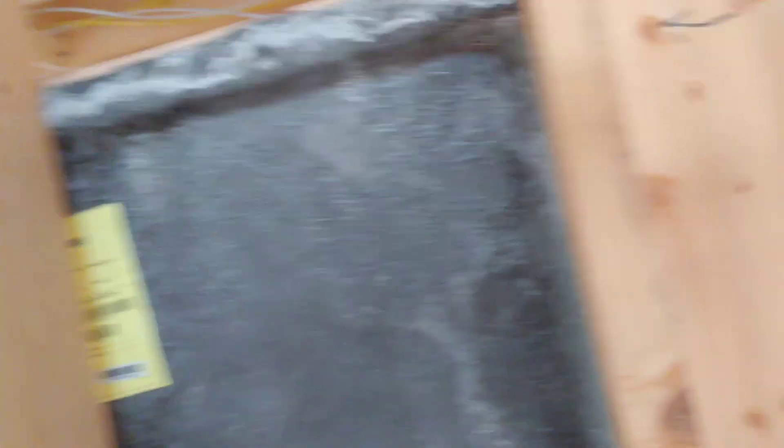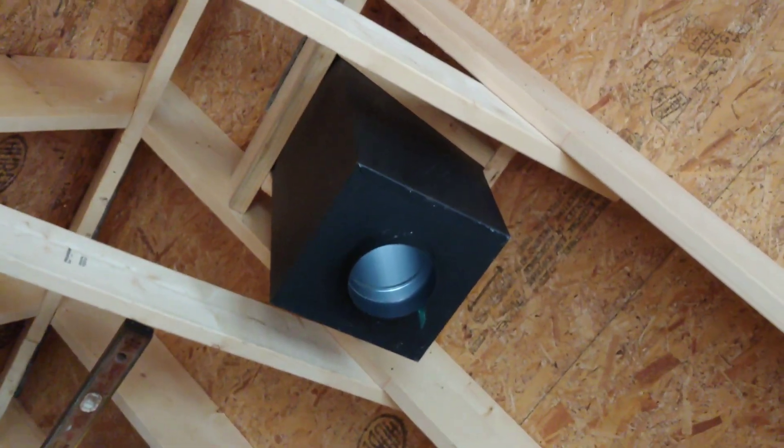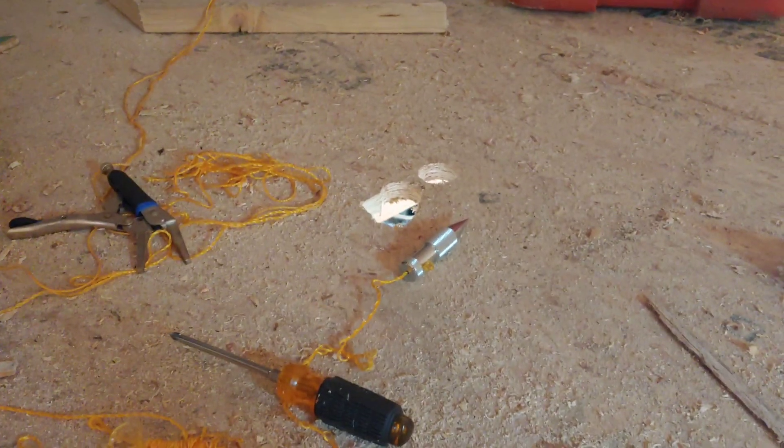Let's go upstairs and take a quick look — nothing much new up there but let's go up anyway. Same thing up here. We got the chimney — the bottom part of the chimney up there — that's going to come down through the floor here. That's just a pilot hole. It's still going to be right in this corner here, with the stove right there.